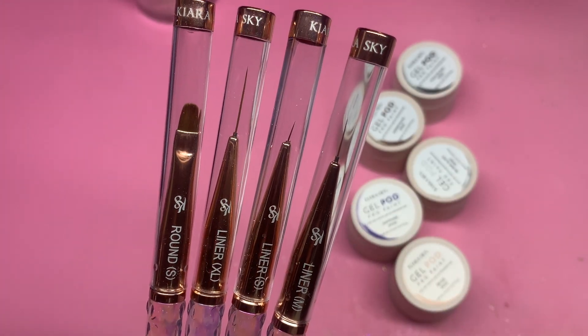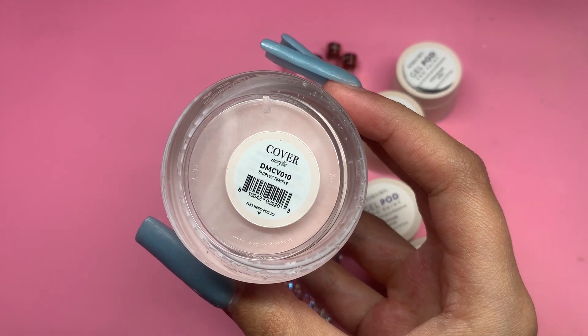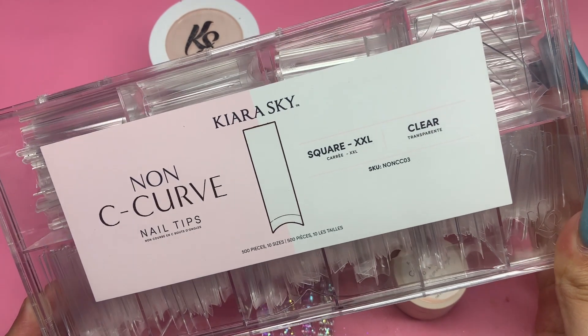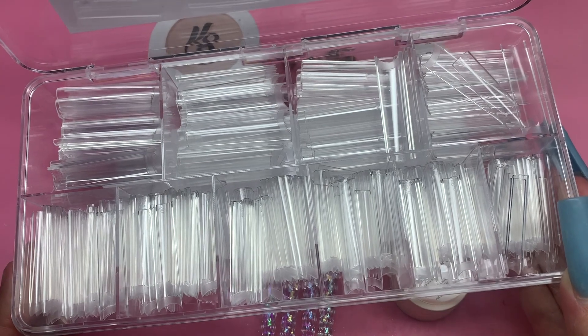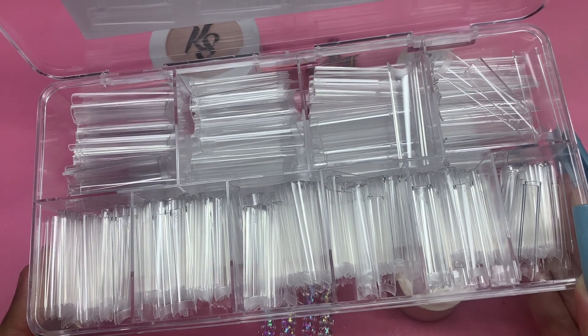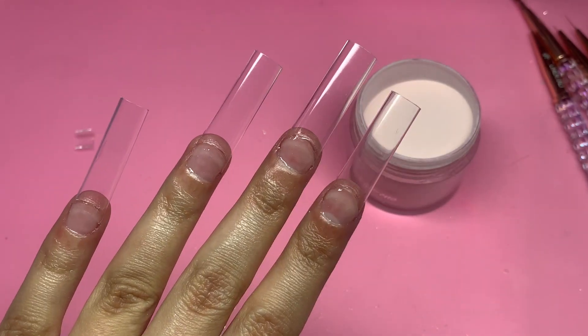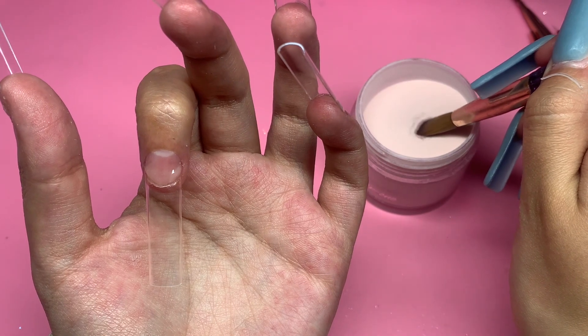I'm going to be using four of these nail art brushes along with Shirley Temple acrylic, which is a cover acrylic from Kiara Sky, and another one of their newest products — the square non-C-curve tips. They have them available in clear and natural, and in coffin as well. They launched these about two to three weeks ago, so they're on a roll when it comes to launching products.